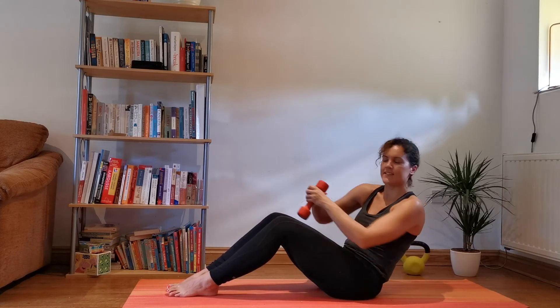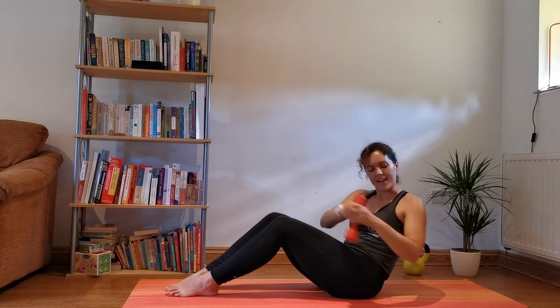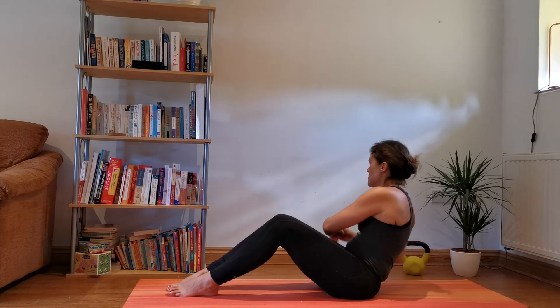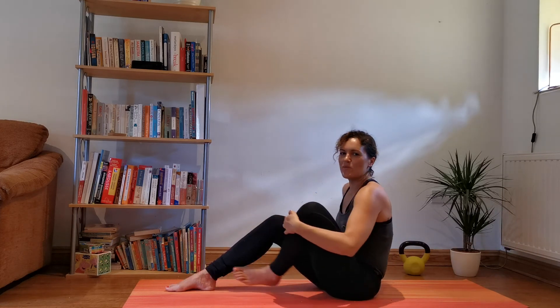Coming up for the last 10 seconds — keep it going, keep it strong. 10, 9, 8, 7, 6, 5, 4, 3, 2, 1. Back up — well done!